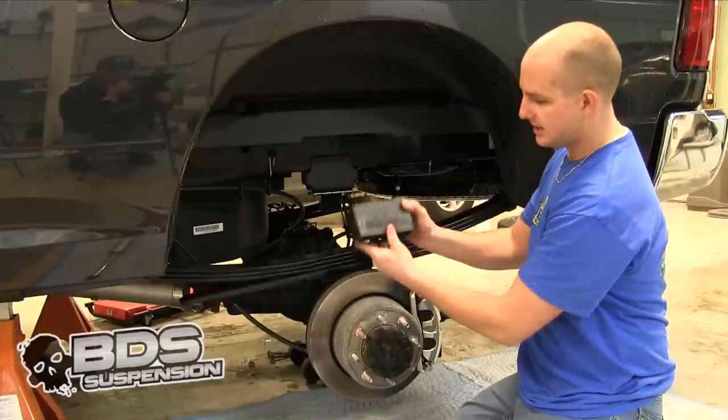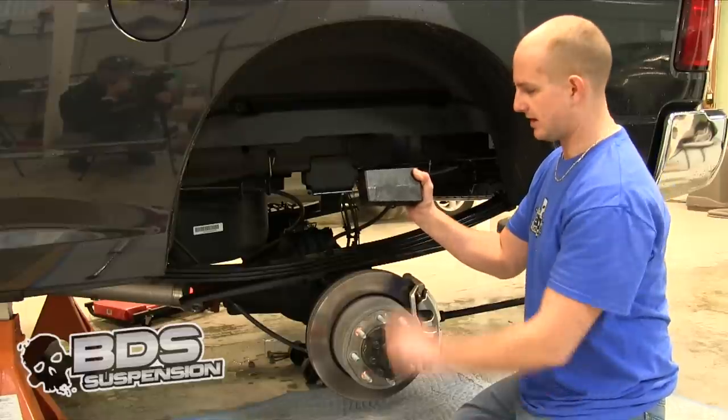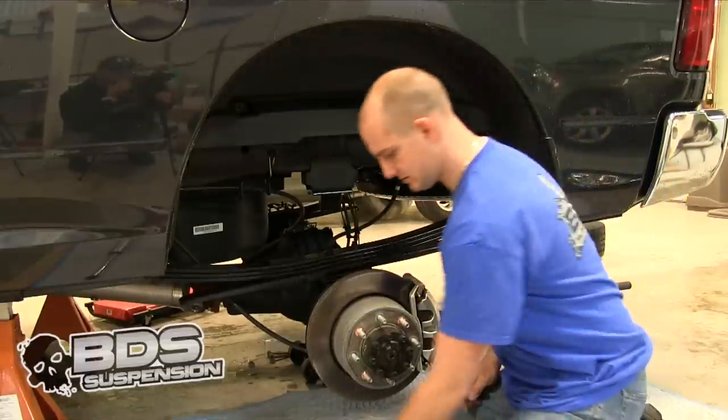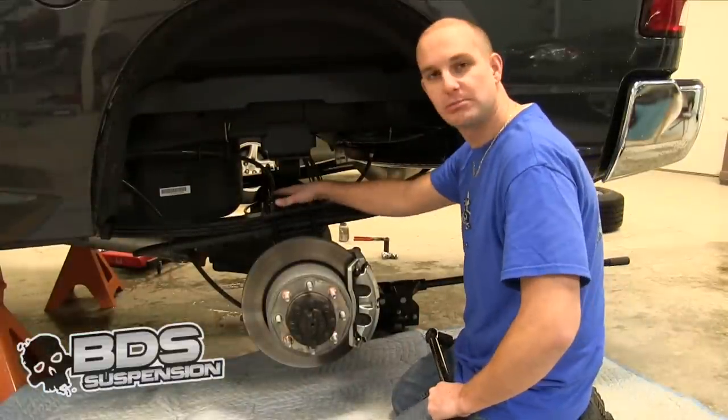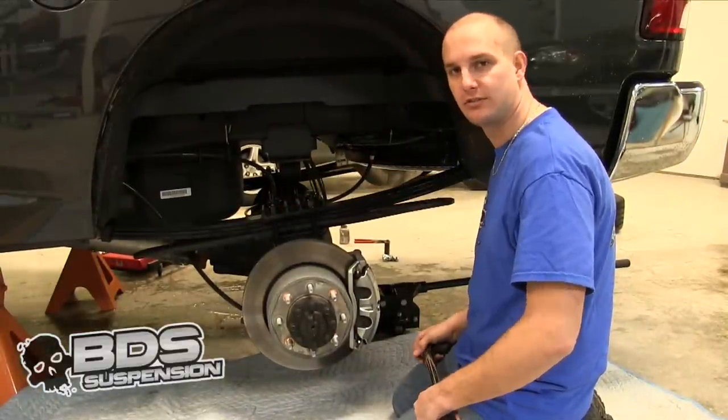Also, when you put your block in, it is tapered so make sure you install your block the correct way — bigger in the back, smaller in the front. Once you get your blocks in and your U-bolts all put in, you are going to torque your U-bolts down to 125 foot-pounds.